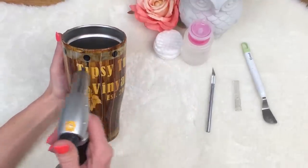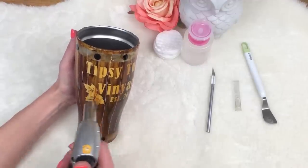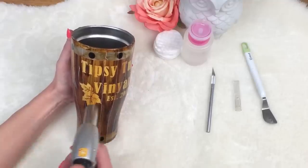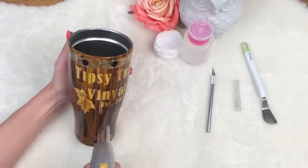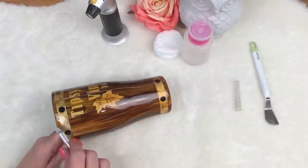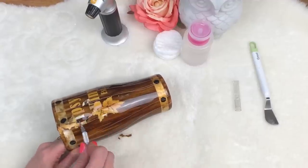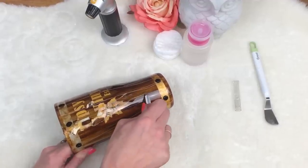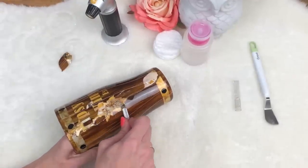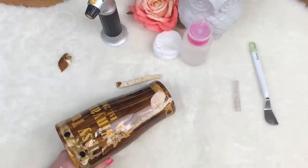Then you're going to take your heat gun and pick a couple of these sections. You can see that it's smoking — that is why I'm wearing my mask, guys. You're heating up this epoxy super hot with this torch. Then you can either take your X-Acto knife or your scraper and it just comes right off. And that's why they say not to put these in the dishwasher, because the super heat of the dishwasher will make this epoxy go soft and affect the integrity of the cup.